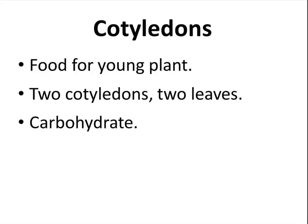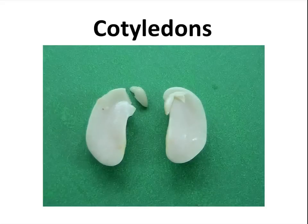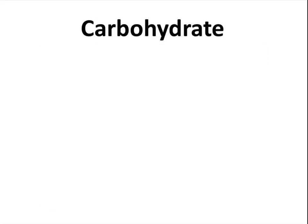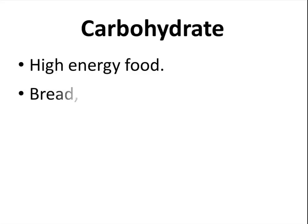Cotyledons are made out of carbohydrates. If you look at these two halves of the seed that I opened up, anything that is not part of the plant is the cotyledon. Think of bread, potatoes, and pasta — those are good examples of carbohydrates. We call these types of carbohydrates starch.